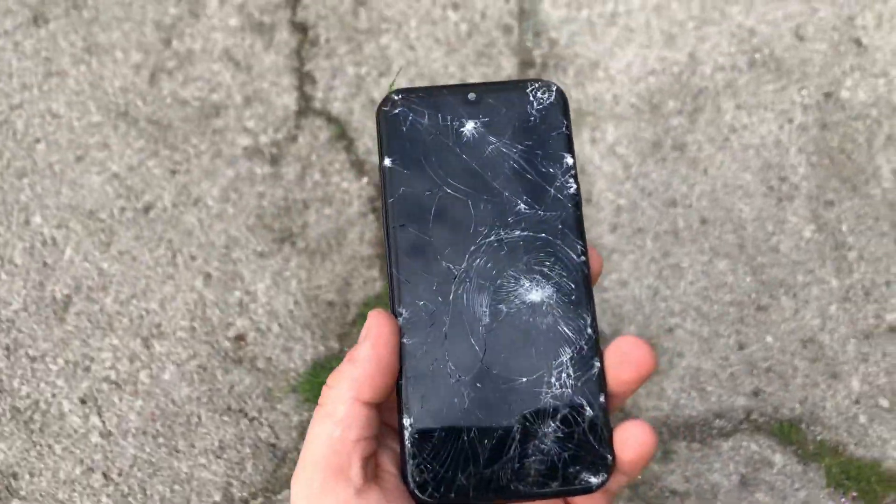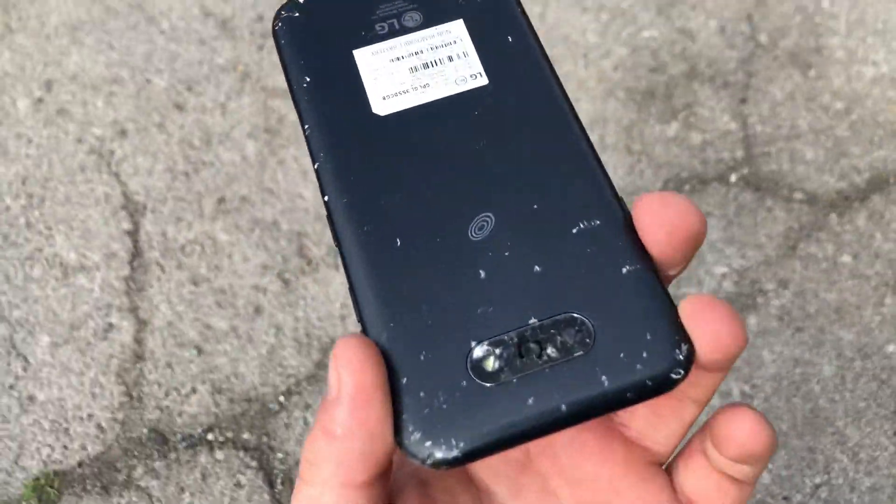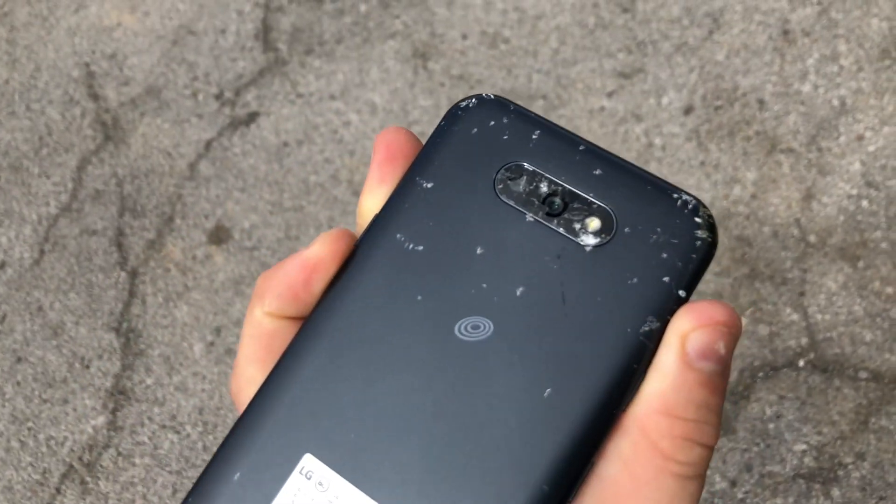Let's do hard impact. Still surviving. Camera glass cracked — see, it's right there. Thanks for watching. Don't forget to subscribe and like it.